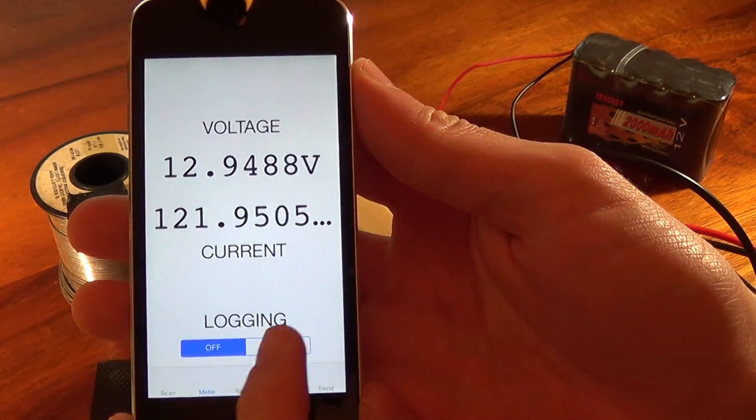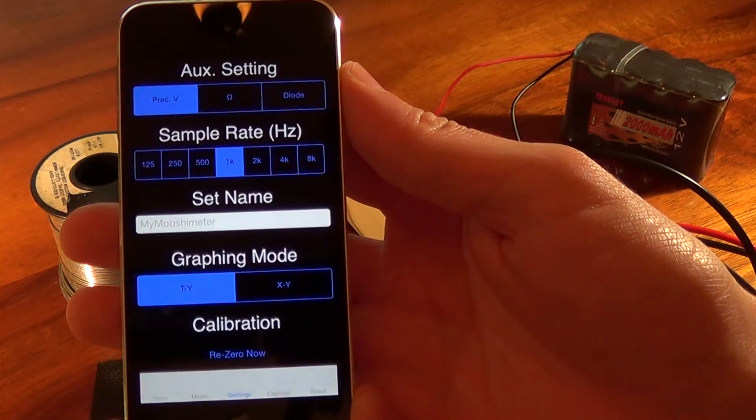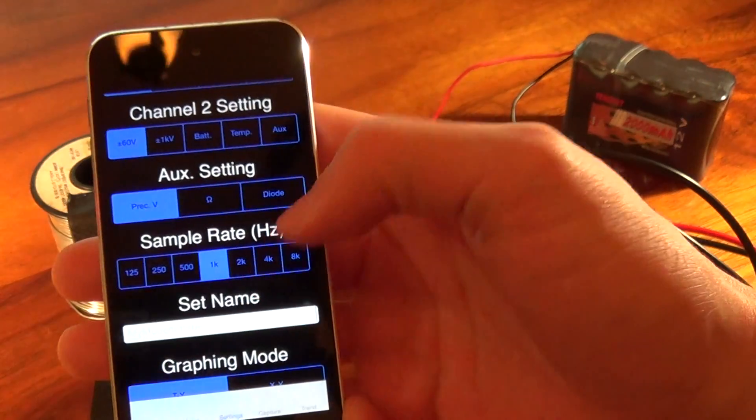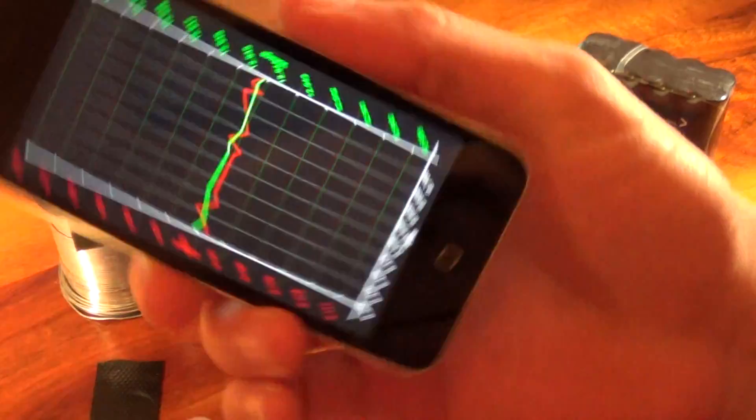If I want to start logging at this point, bam, I'm logging. If I want to adjust any settings, like sample rate, etc., here's the fun part.